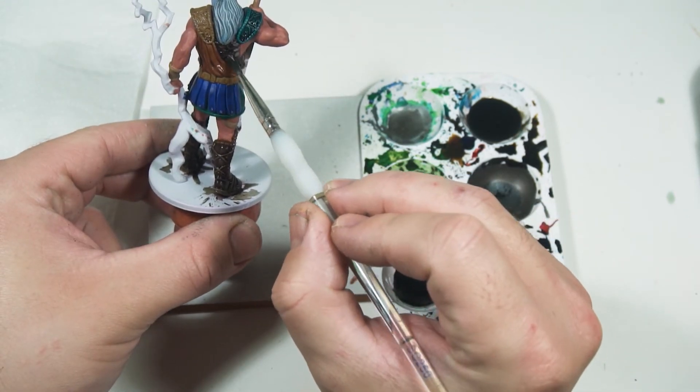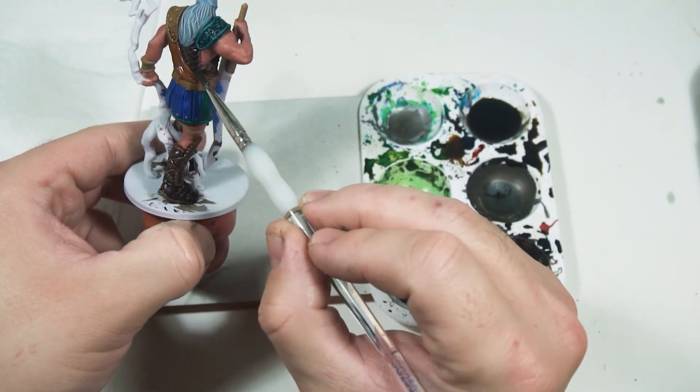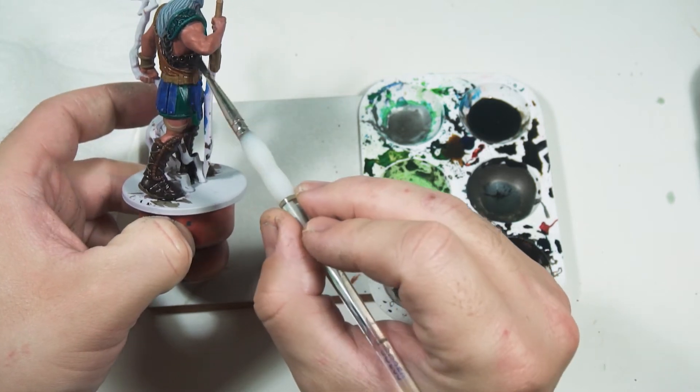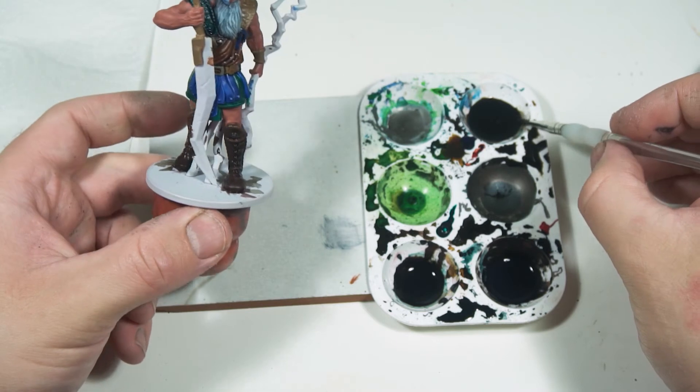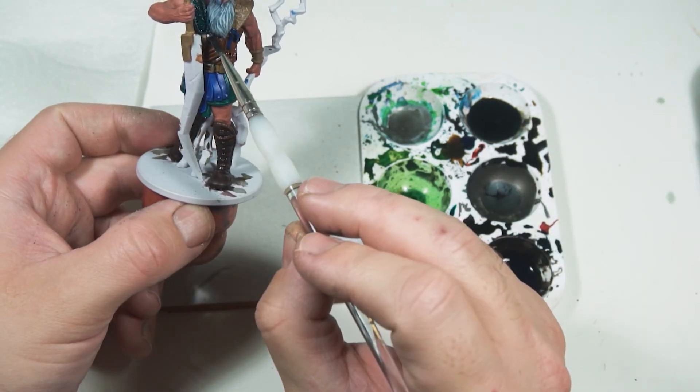I mix my own washes using inks and I'm still having a lot of fun with those. I highly recommend getting some, but what I've listed on the video would be equivalents of the already-mixed washes.